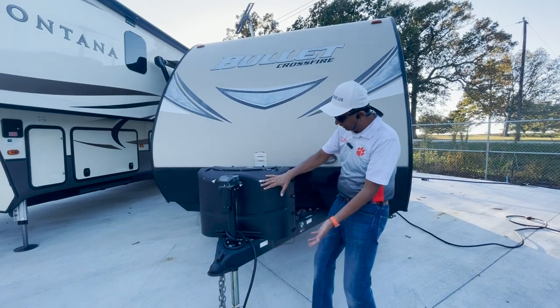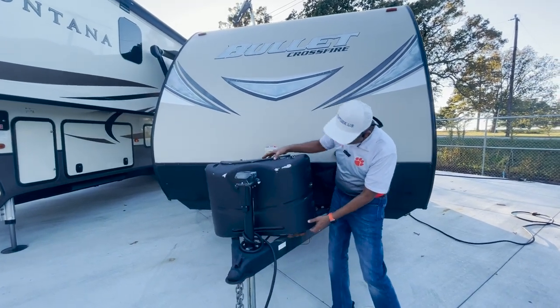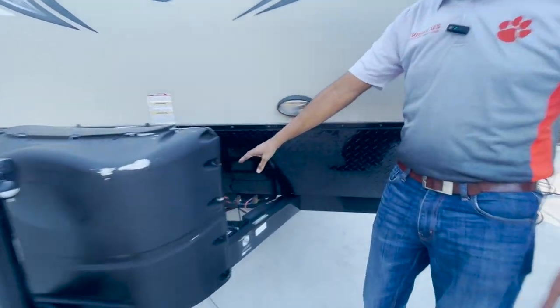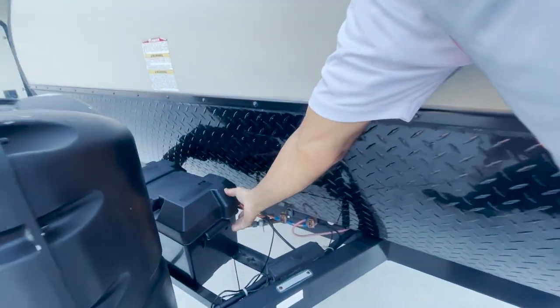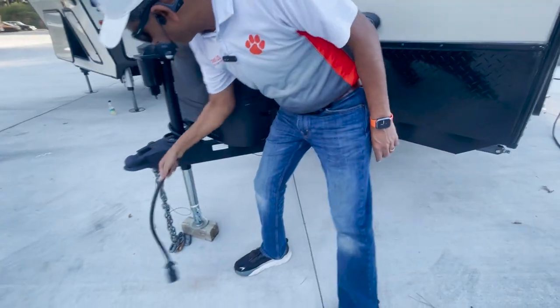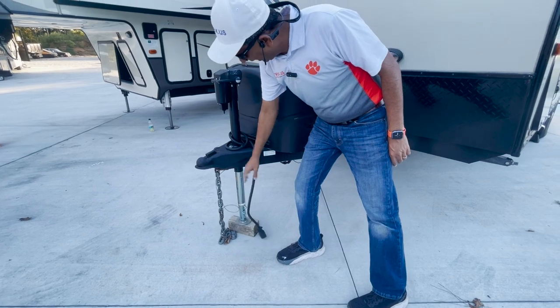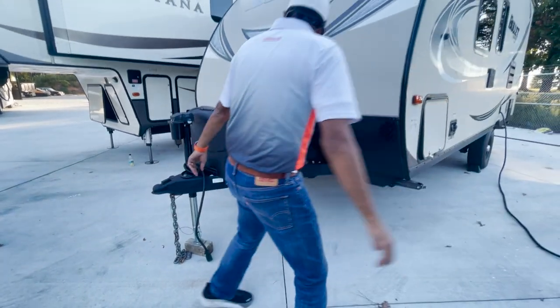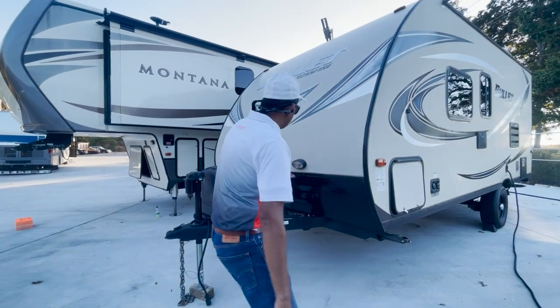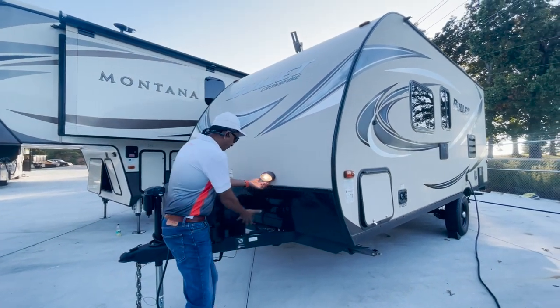You've got an electric jack. You've got two LP tanks under here. I think it's an 8020 — newer battery. It's not the original 2016 battery you've got here. I think they have a brake controller and your lights work with that. 2-5/16 is what the ball size you would need. There's a little light here when you're working out here.